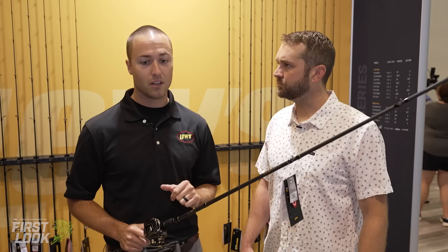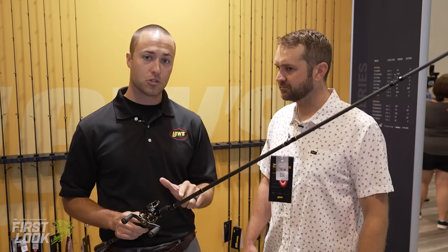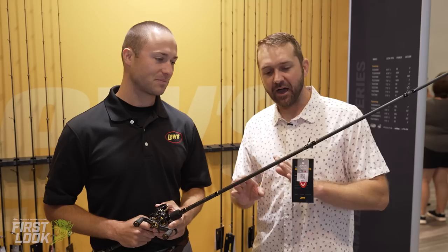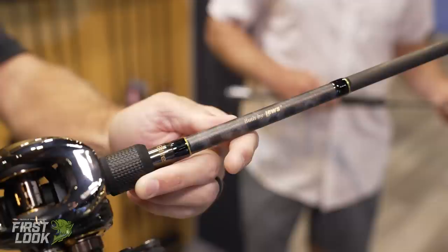For those guys out there with tough fisheries where you cannot take a chance on missing a bite, this is going to be a great rod to make sure you can detect everything on the bottom and every fish that bites. It's just a beautiful new setup, a beautiful new line of rods available for pre-order now at tacklewarehouse.com. That's the new Lew's Elite Series of rods.